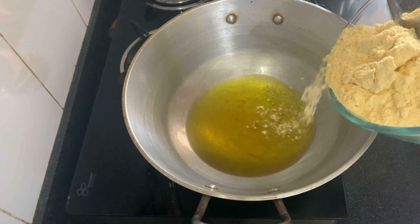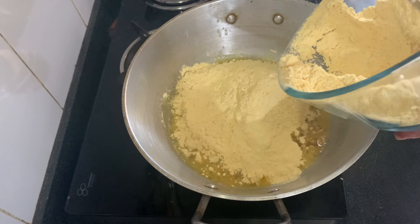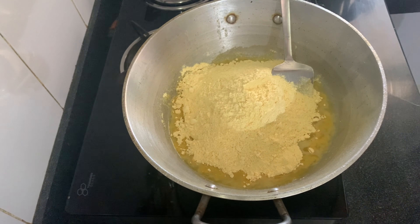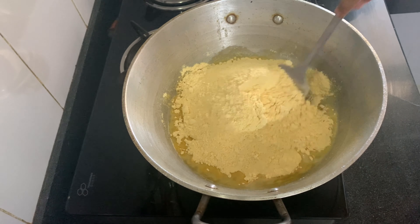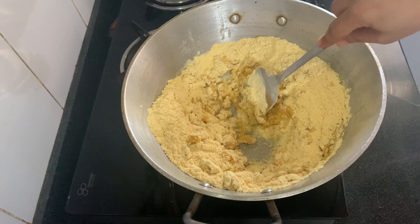Now the recipe is very simple. We will put the pan on the gas and add ghee to it. We will always keep the flame on low. We will melt the ghee. Once the ghee is melted, we will add the besan. If you do not keep the flame low, the besan will not cook properly.